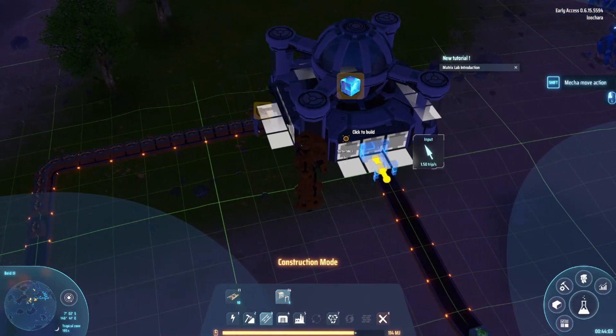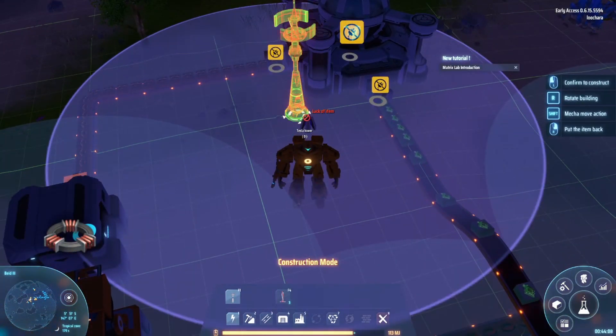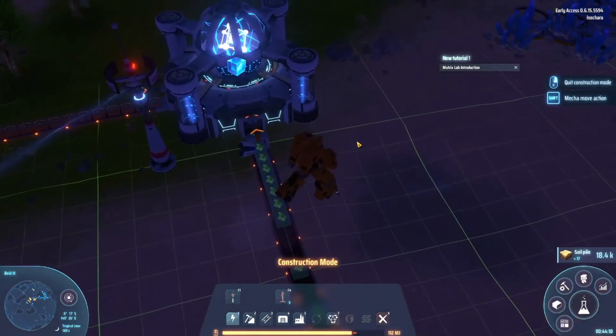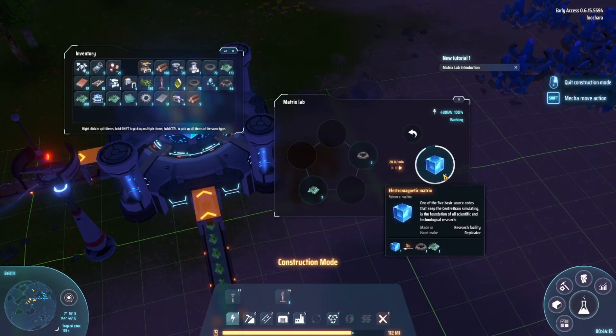Don't really need the inventory open while we do this. That's the coil right about here. So we're making these.